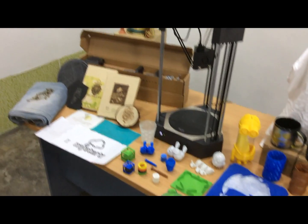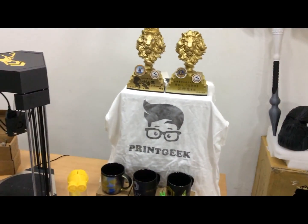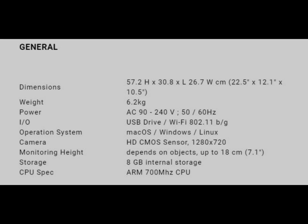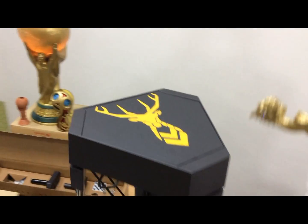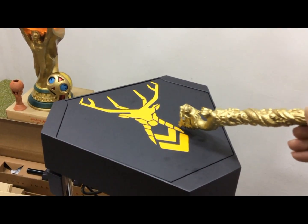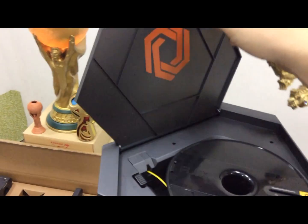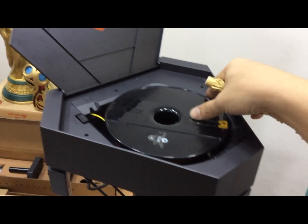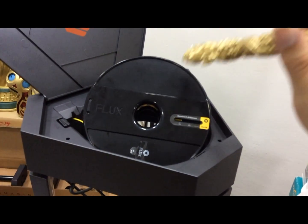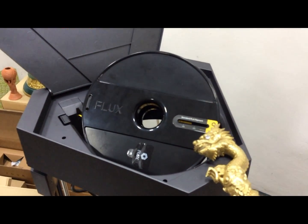So these are some of the parts. Now let's reveal the machine. We also used vinyl cuts and stuck them on it. Let's open it up. This is a custom-made spool, 500 grams per roll, and it has an indicator so you know how much filament is left.